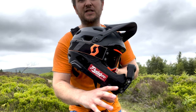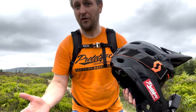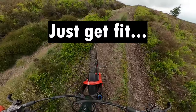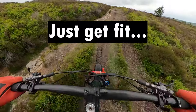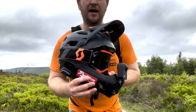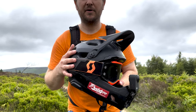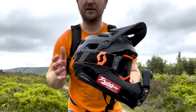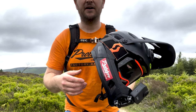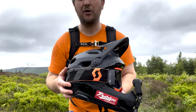If you put music over the top or it's not a very pedally section, you won't notice the heavy breathing as much. It is a bit of an issue because your mouth is right next to the microphone, but apart from that it's a really good setup because I barely notice it's there. The only thing is I wouldn't normally wear a full-face helmet for a lot of the riding I film.